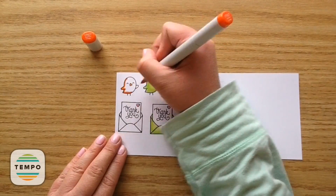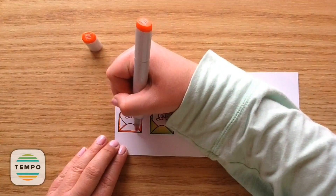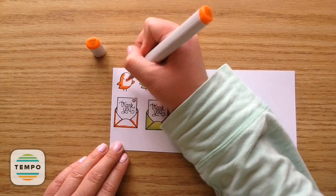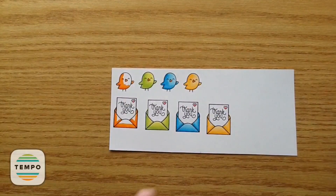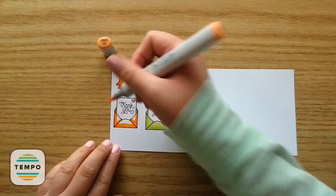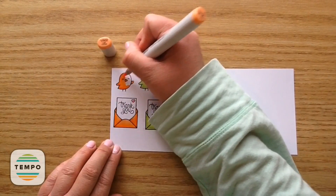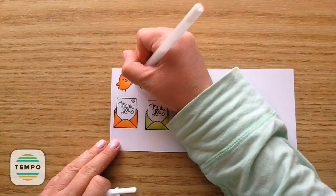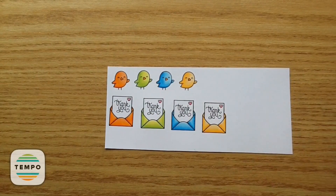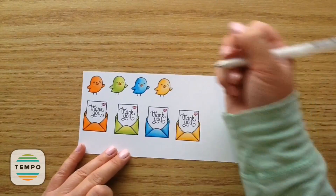Then I'm going to do the little orange bird using YR07, YR04, and YR02, blending that all out. They look so cute. This is a really great stamp set for a ton of occasions and these were really easy stamped images to color up.